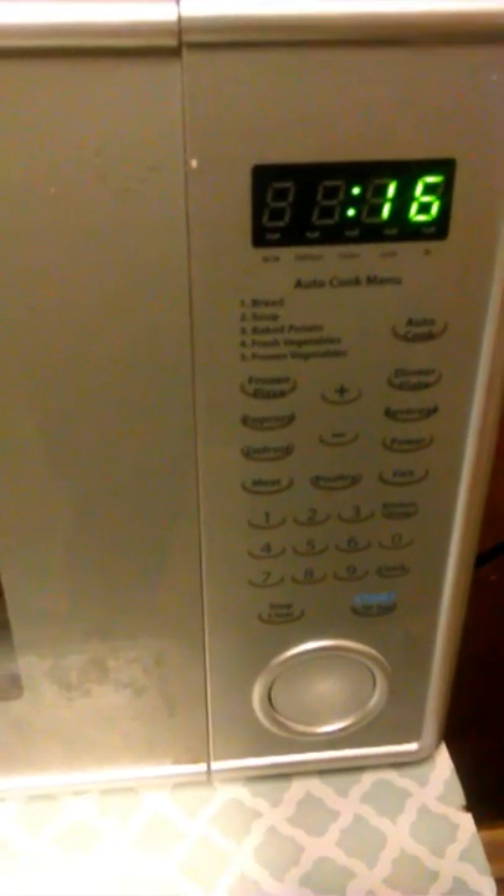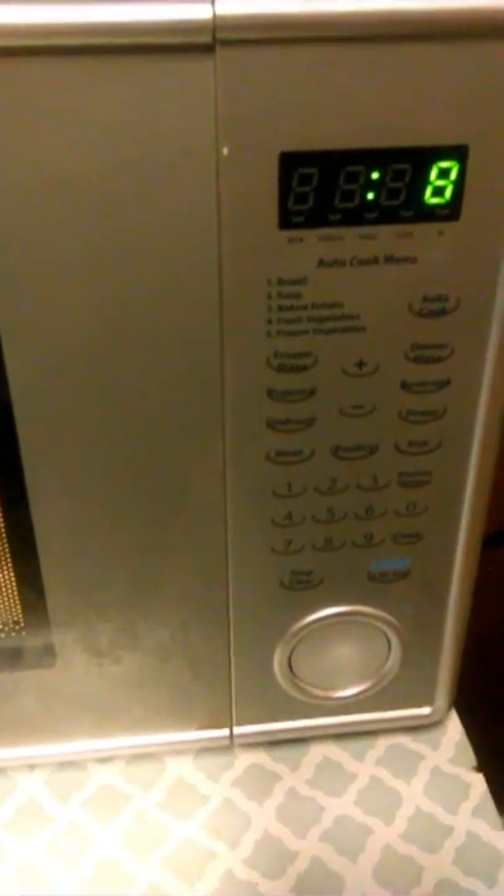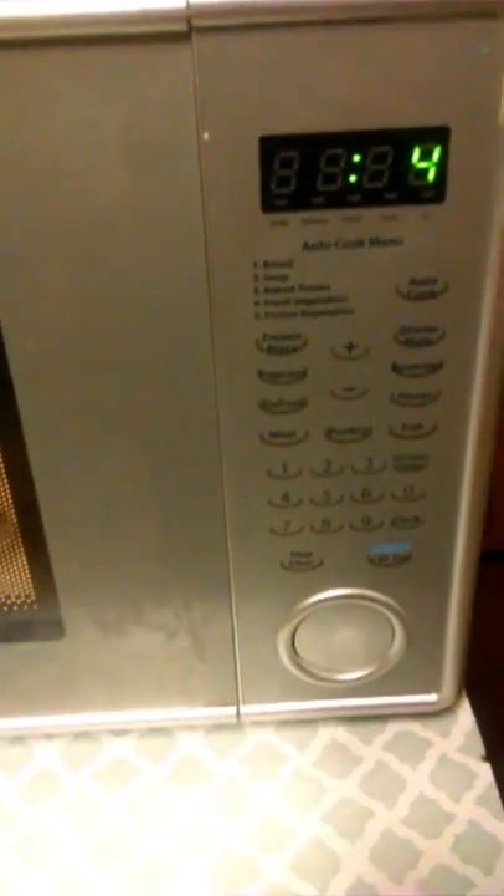33 seconds. All right. Still didn't get anything. Kind of made it a little. So now we're supposed to put this in the freezer for 15 minutes. So I'm going to place it in my freezer, right here.